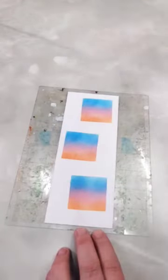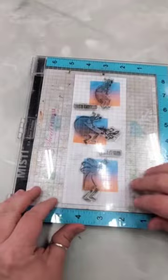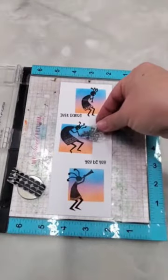I ink blend to make it look like it is the sunset and then stamp on the Kokuyo Pele stamps to complete the look.